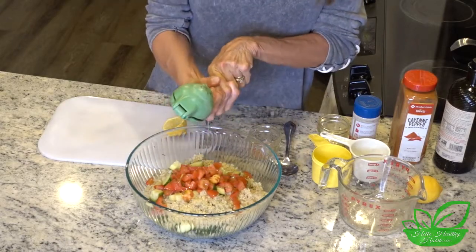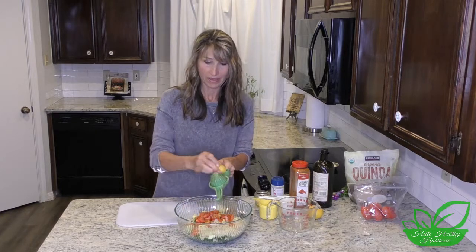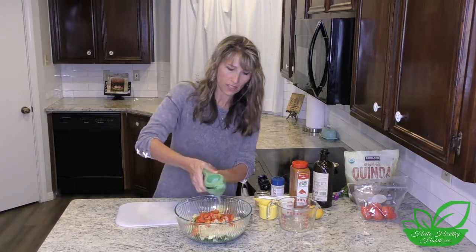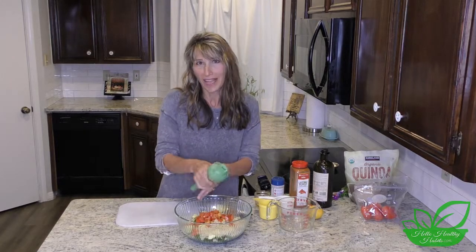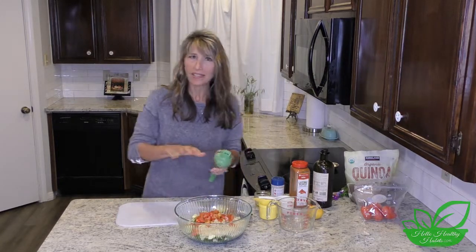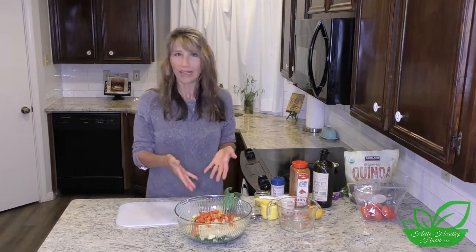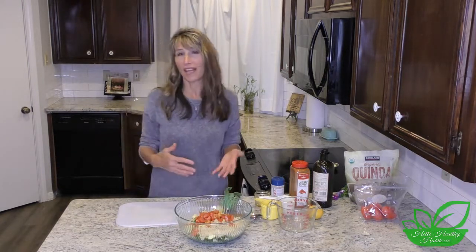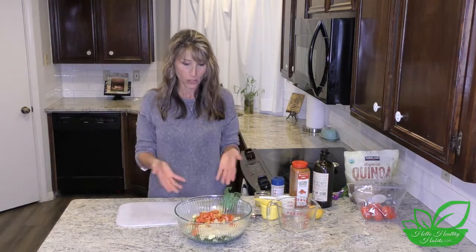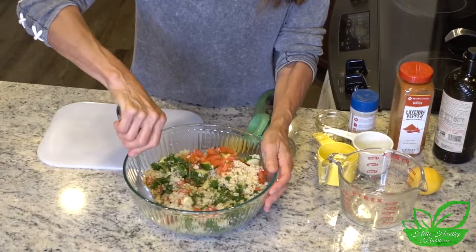Then I just take my lemon and squeeze it over. I can tell this one isn't quite all I'm going to want, so I'll probably add a little more lemon later. You can taste it and decide for yourself — you're the one making the rules. Some in our family love tons of lemon, some love less, but lemon is good for us and I'll probably add more.